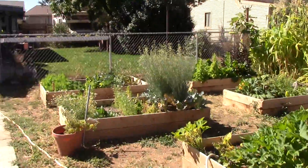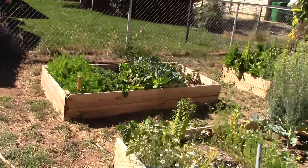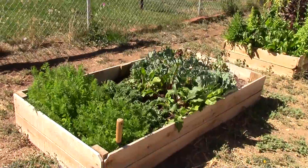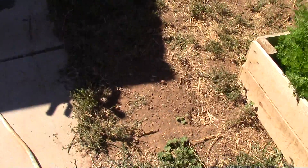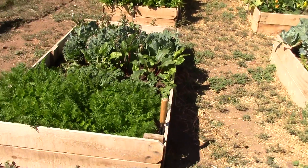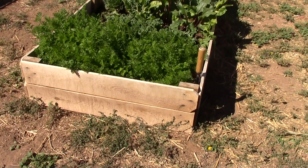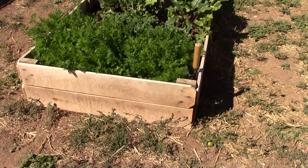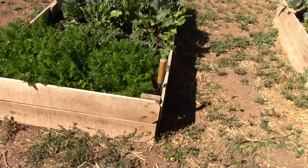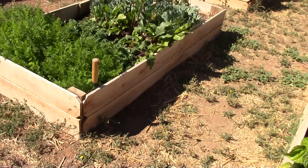I got online and researched the best way to make raised garden beds. We have gophers out here, so I got on Pinterest and found a gal that had made raised beds from dog-eared fence boards. At Home Depot these are the cheapest boards you can get — I think each one of these beds cost me maybe twelve dollars for the wood.